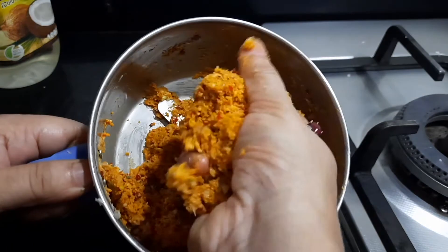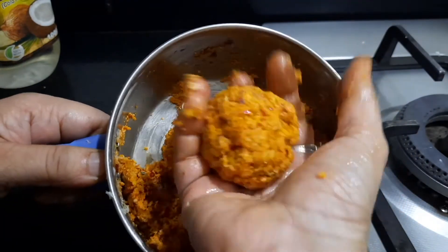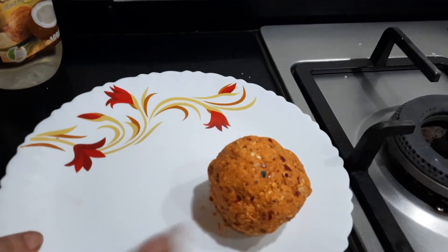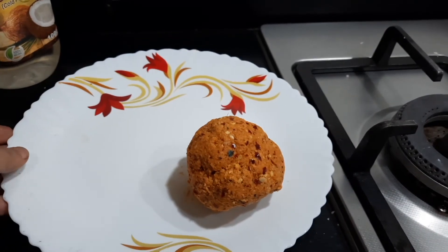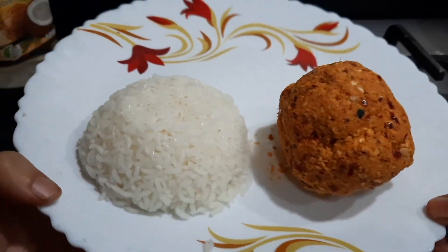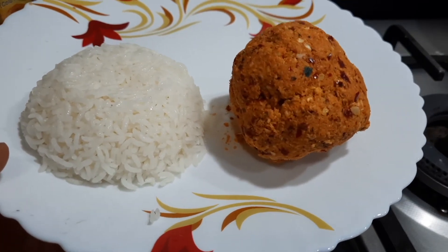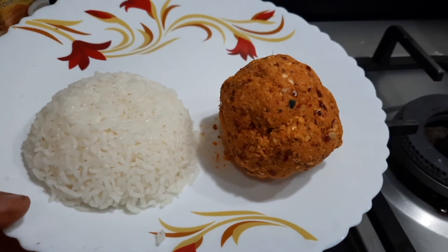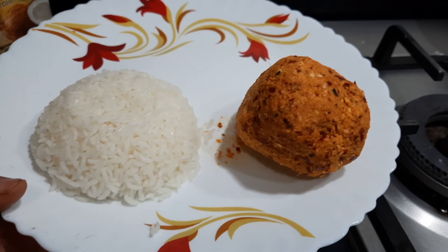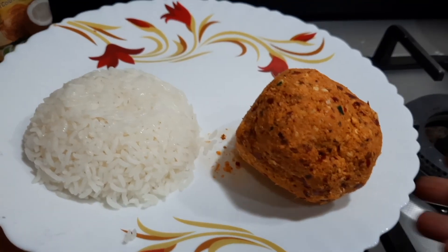The chammandhi has been ground and I am taking it out and shaping it into a nice round ball. I have not added even a single drop of water. This goes very well with hot steaming rice, idli, or dosa — wherever you want to have it in a chutney form. This is very famous in Kerala. I hope you will all try out this recipe and if you like it, please share it with your friends and relatives. Have a great day.